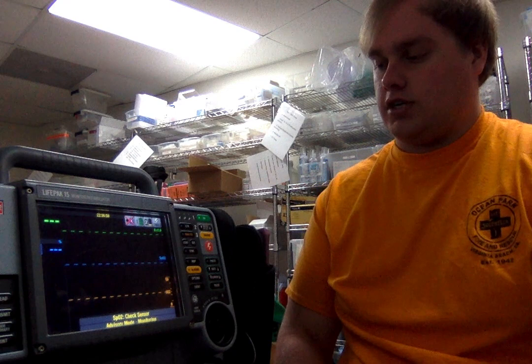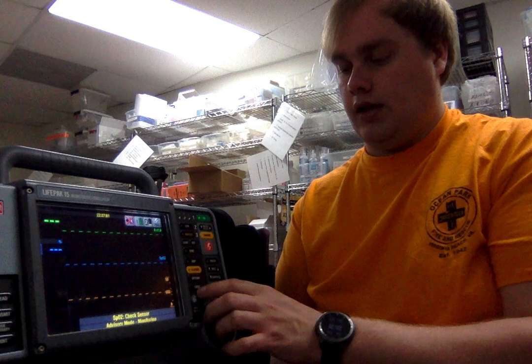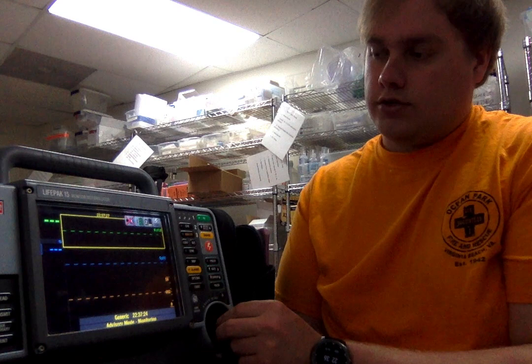This machine not only allows you to take your patient's vitals, defibrillate them, pace them, or synchronized cardiovert them — it also allows you to chart all of the interventions you do, such as giving drugs, doing 12-lead transmission, and IV access. You're able to document it all in here and it'll print out your sheet with time stamped down to the second, to allow you to work a cardiac arrest or just transport a stable patient.